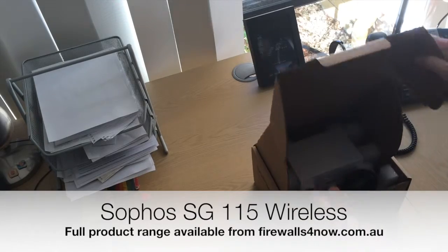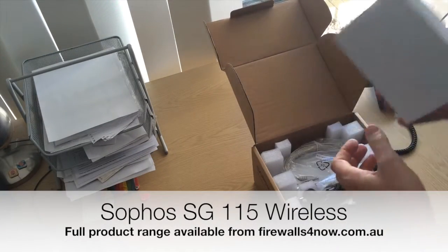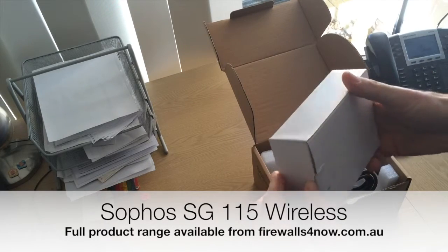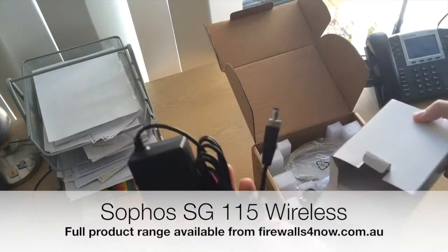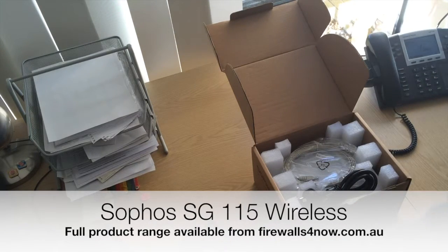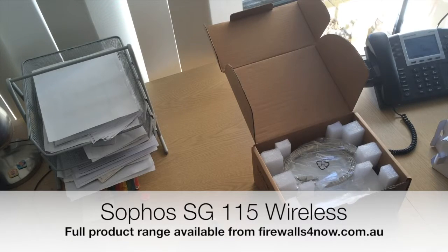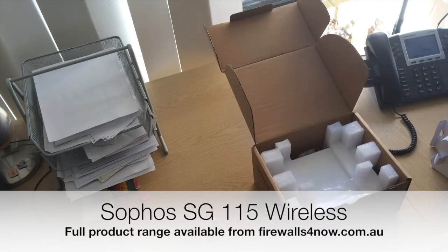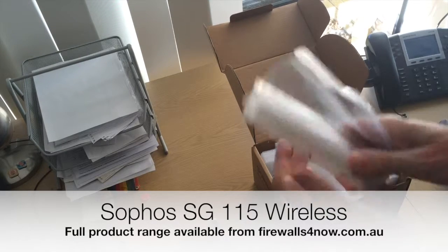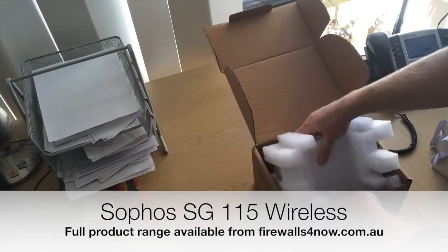This is a great little small unit for your network. This is the wireless version, so in the box you're going to get the power supply, the normal Australian power cable, console connector, and the wireless paddles, which we'll put on in a moment, and then the actual unit itself.